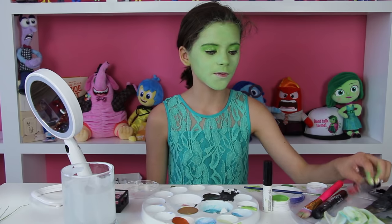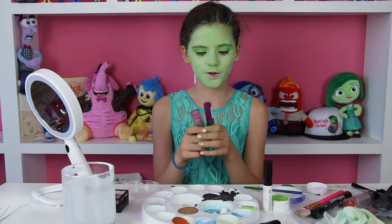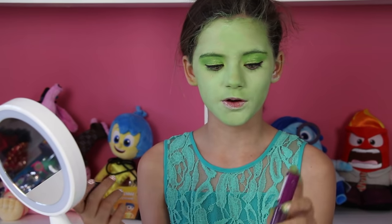While he's doing that, I'm going to put on some lipstick. This is not the right color — I don't have the exact color for Disgust's lips. But I'm going to mix a purple and a pink. I'm just going to put on the pink first, and then I'm going to put on the purple gloss.